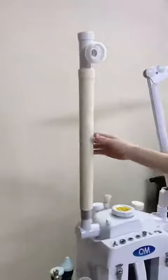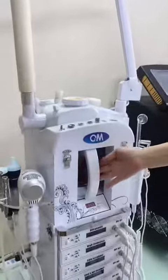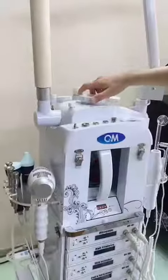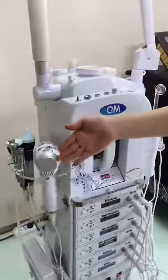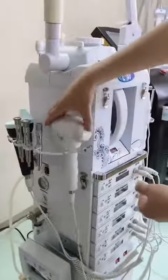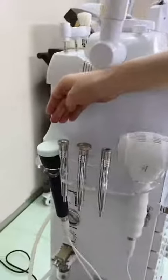This is a hot steamer — you can put herbs or essential oil in here. And this is a cold and hot hammer, and these are microderm brilliant tips.